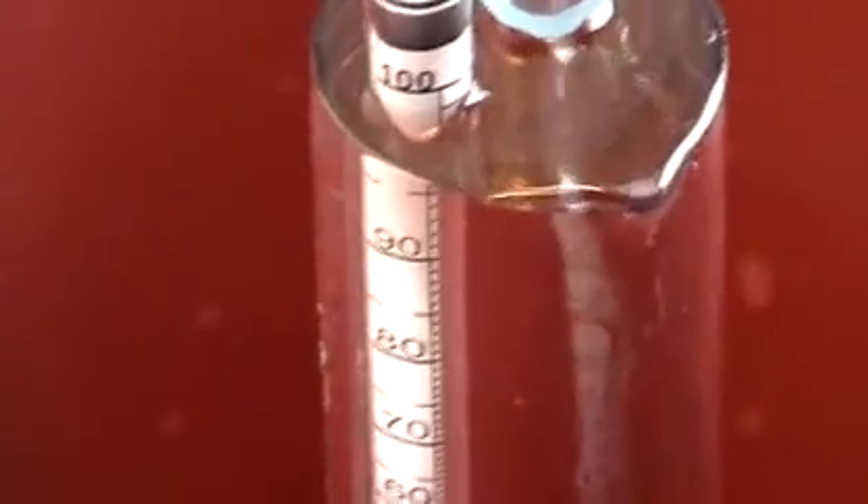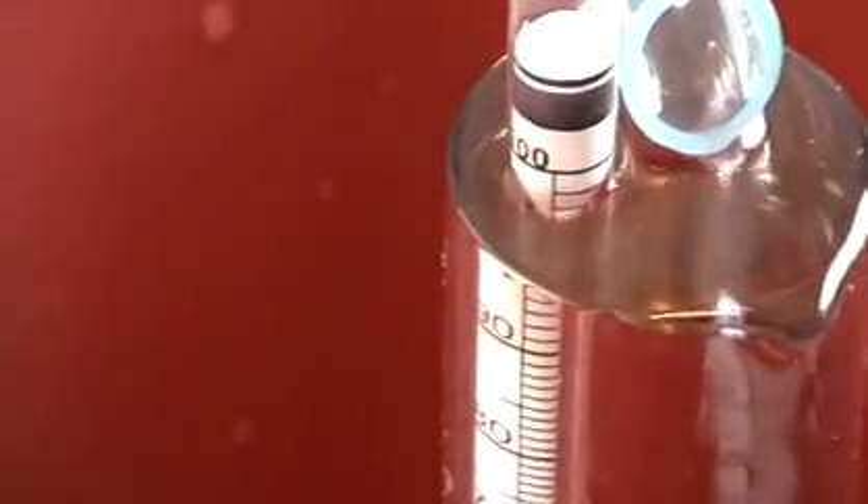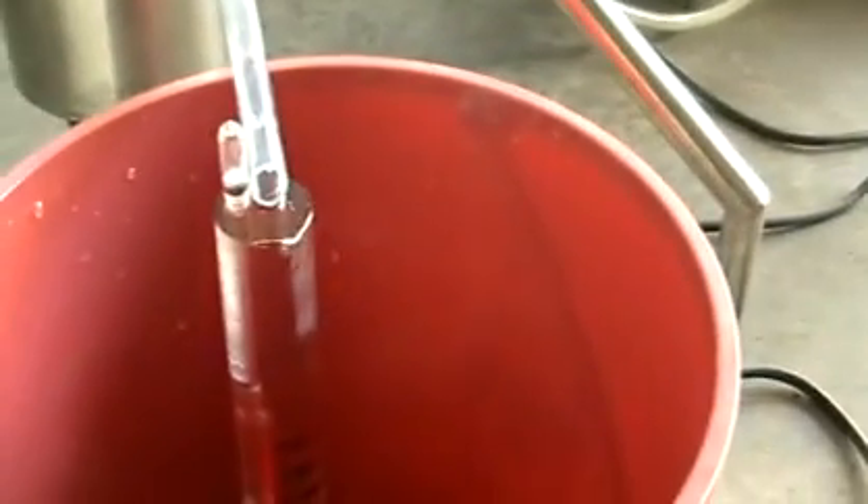Here we are. You can see some ethanol supply — it's just flowing and overflowing.